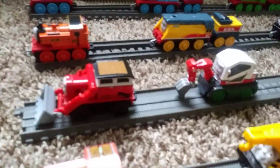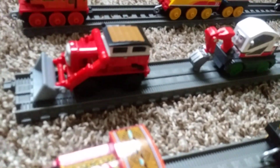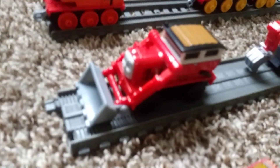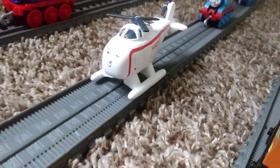Next up is vehicles — and don't ask me why I put them on the rails. I just did since push-along vehicles can go on the rails, except for one. Anyways, moving on, here's Jack, Esther, Kevin, and Harold. Harold's the only one that can't go on the rails, but I put them on there.